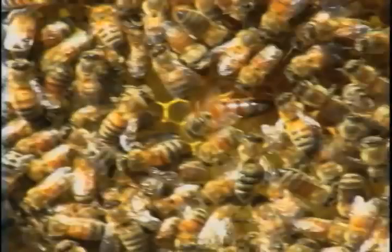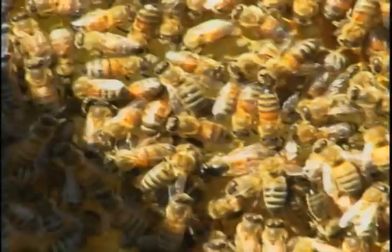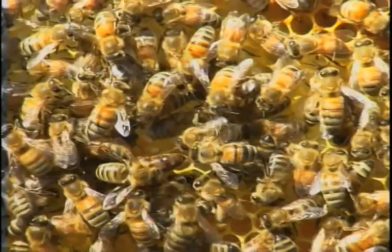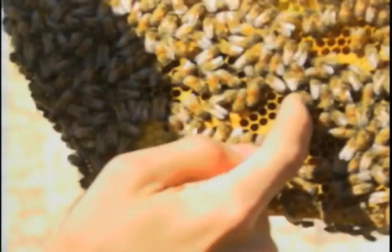This one on my finger is a worker — you can tell the difference in size, her abdomen is almost twice as long. There's only one queen per hive. Once she has mated, she can stay fertile for up to three years and live for about two to three years. The worker has a lifespan of about 30 days — they usually die from burnout. Drones have a lifespan of about 24 to 25 days until they mate, and as soon as they mate, they die.